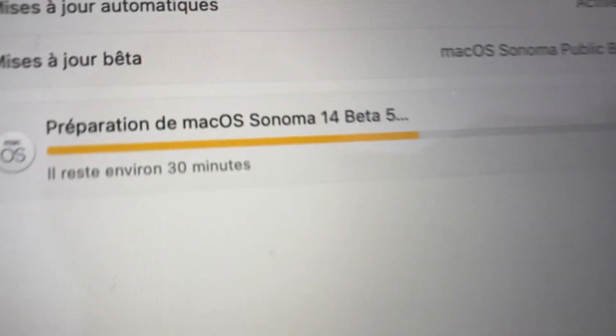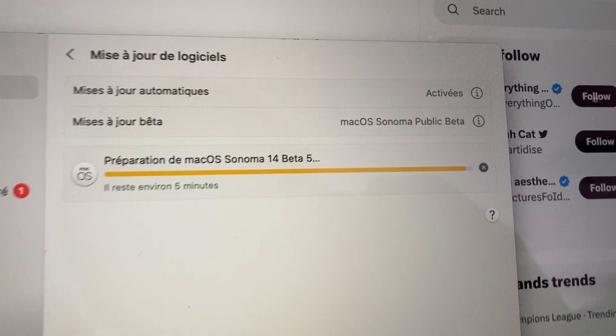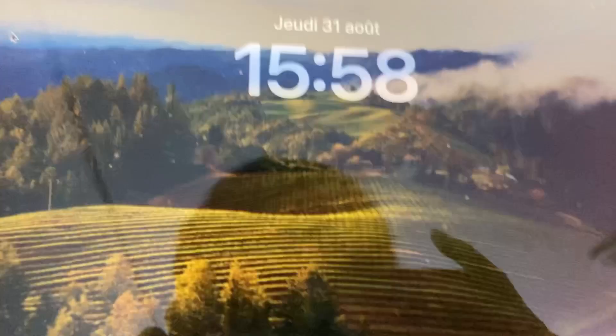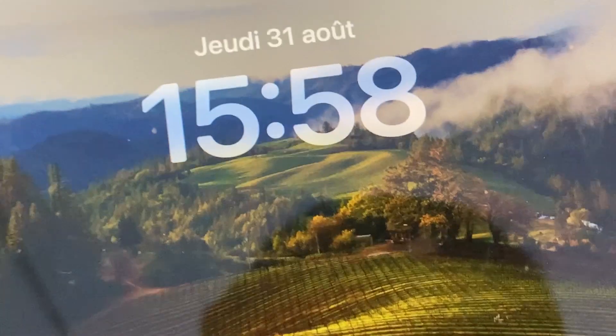It says 30 minutes to install, but it literally went down to five minutes after just two minutes, so it didn't take 30 minutes. I'm leaving to the grocery store so I'll update you guys when I come back. Okay, I'm back — here's the lock screen. Hurry up, I've got the Nintendo Direct to watch!